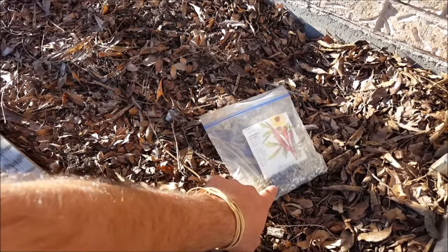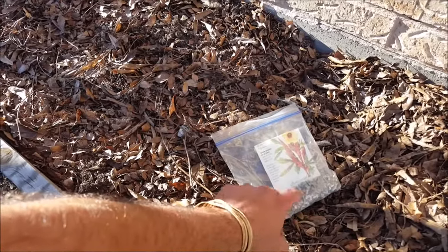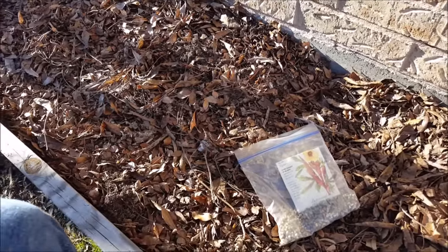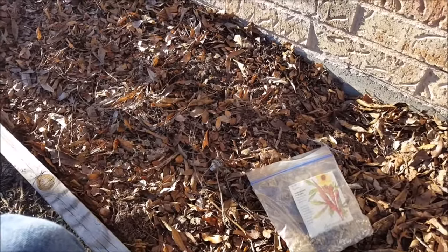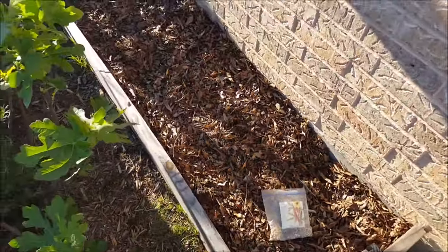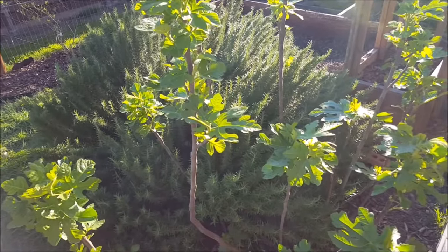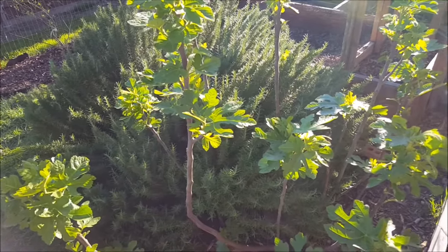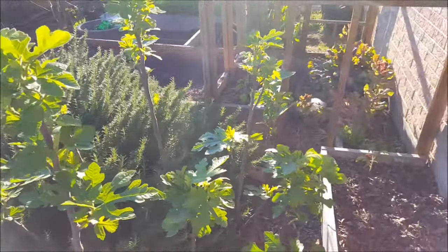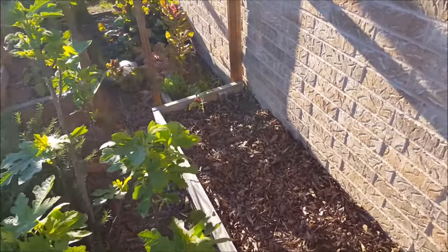These seeds right here are okra that I harvested from my garden last year or the year before, so these are green okra and these are red, and I'll be planting those today. Now this gets excellent sun, but this fig bush here which I planted a long time ago might shade some out — then again it may not. This is Texas and we get a lot of sun here, so it may not be a bad deal.